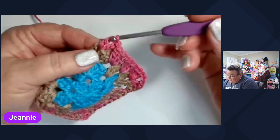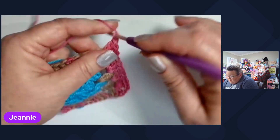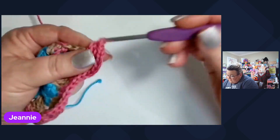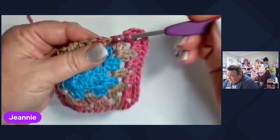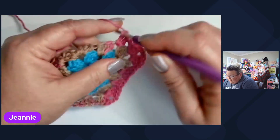StreamYard has really upgraded their service. We can now take and create short videos using StreamYard. How cool is that? From any video that we record inside of StreamYard, we can turn around and create a short using that video.